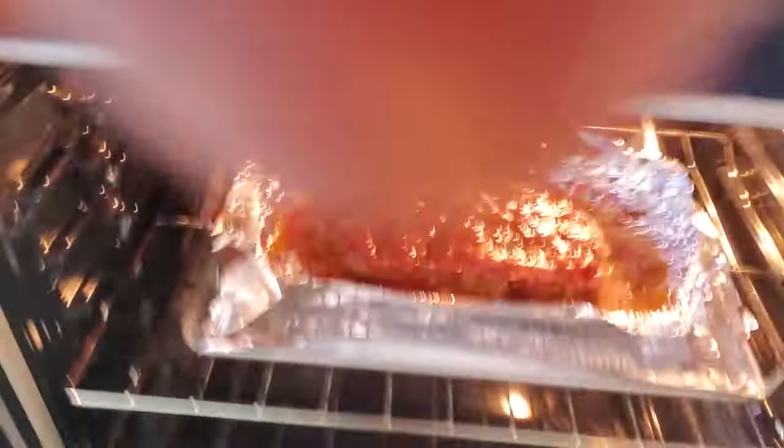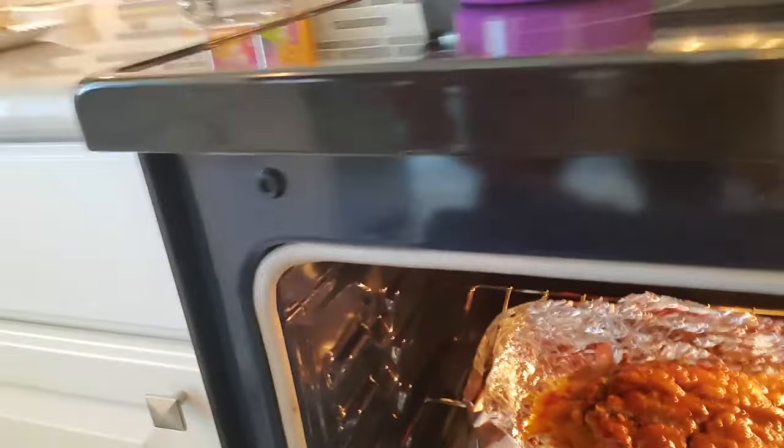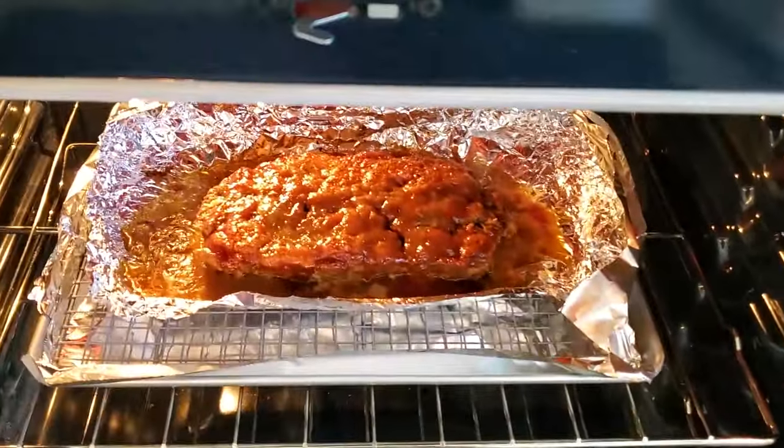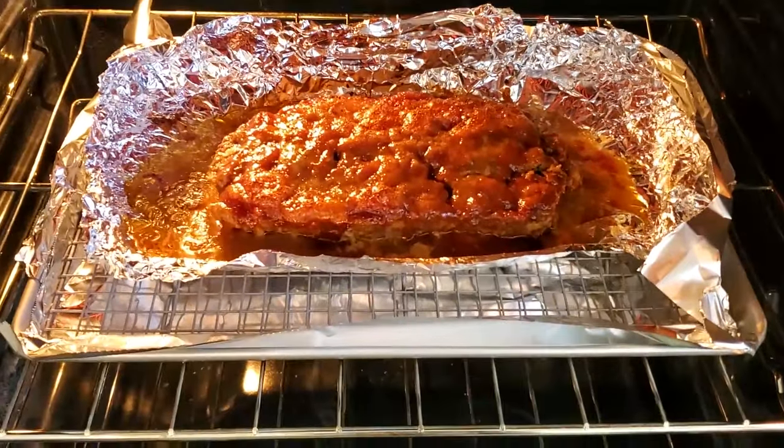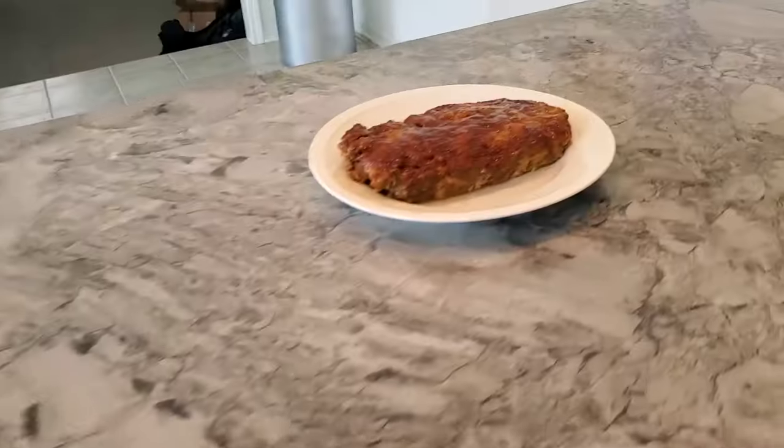Okay guys, so now I've got the meatloaf on broil. I got it on broil for the last 5 or so minutes so it can get caramelized. Some bad camera shooting — hang on, let me flip this. There we go. I've got it on broil, just caramelizing the top. I'm ready to pop this out and we'll be ready to eat.